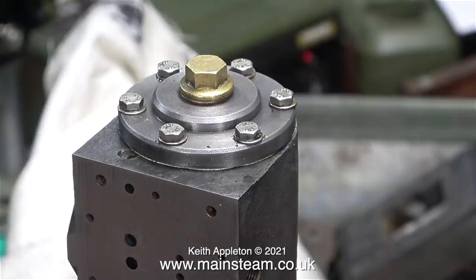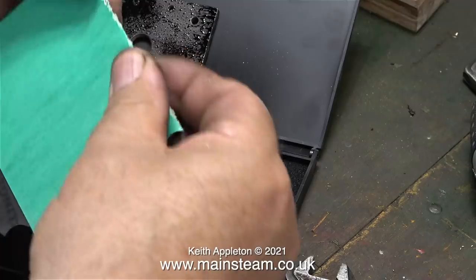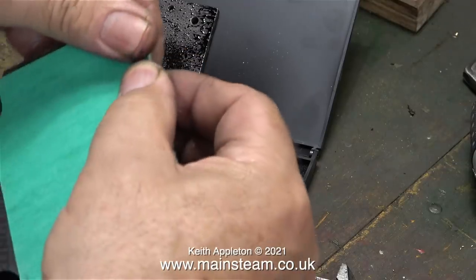I have to admit that most of the fixings on this engine are not exactly brilliant. That's enough about that — now I'm going to make two gaskets for the steam chest and the steam chest cover.